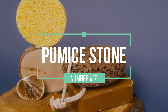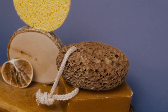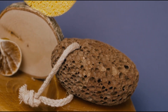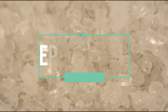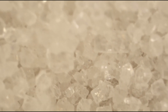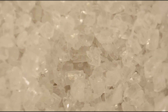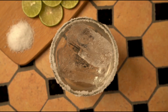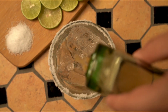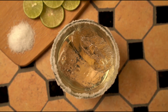Pumice stone. Pumice stones should be used on wet skin to avoid bruising and creating wounds. Scrub a pumice rock in a circular motion onto dry skin in the shower daily to exfoliate dead skin. Epsom salt scrub. Mix a handful of Epsom salt and coconut oil into a scrub, then use this to scrub your feet in the shower. Or, make an Epsom salt soak by mixing half a cup of Epsom salt with warm water in a deep basin and soak your feet for 30 to 45 minutes. Use the Epsom salt soak or salt scrub weekly with a pumice stone to see best results.